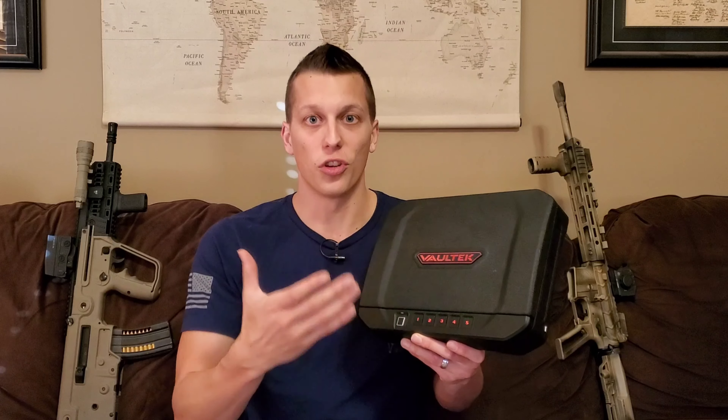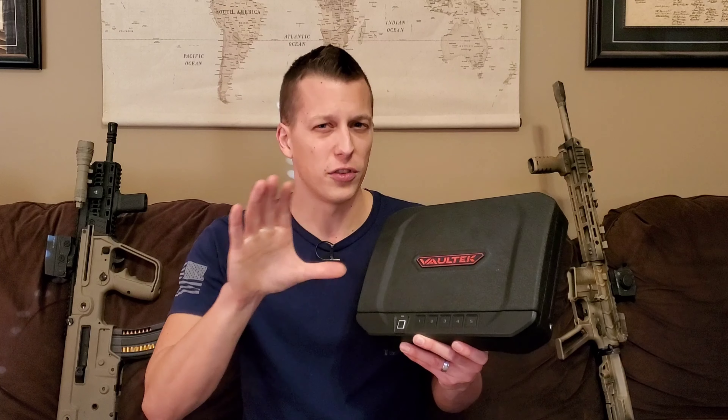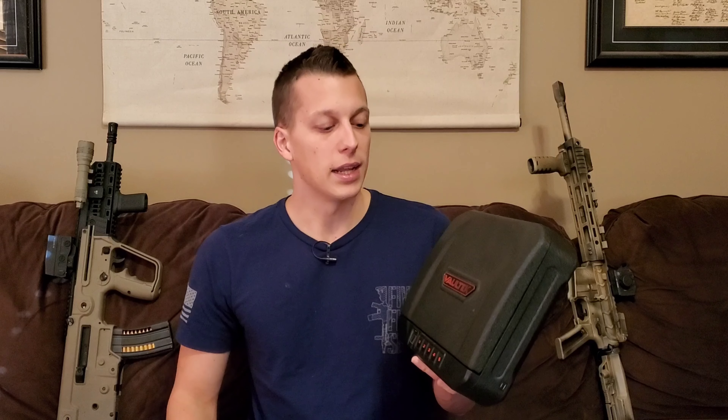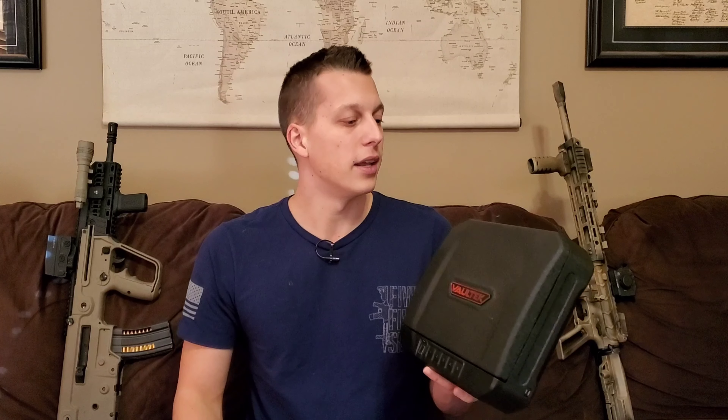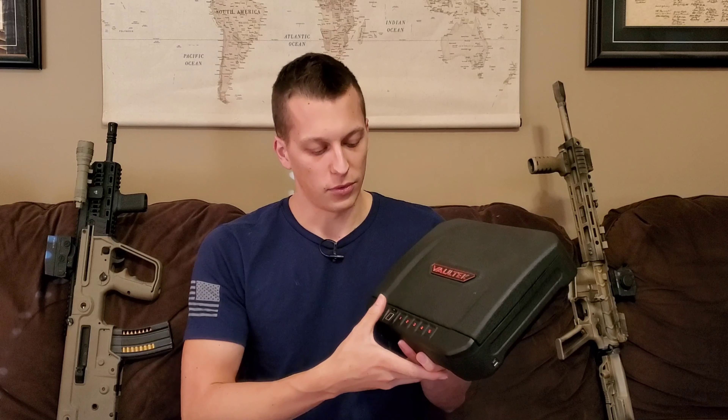Another problem I thought about was: if you're in a stressful situation, are you going to be able to get your thumb on this thing and do it slow enough and consistently enough to get it open when you need your firearm? I was in one stressful-ish situation where I thought somebody was in the house and I went for my firearm. I'm glad it happened because I was able to slow down enough to actually make it work — it worked the first time and I got my firearm. The situation was Kayla left for work, I was still in bed, she came back, forgot something, and was in the kitchen. I heard somebody in the kitchen, thought somebody was in the house, and went for the firearm.